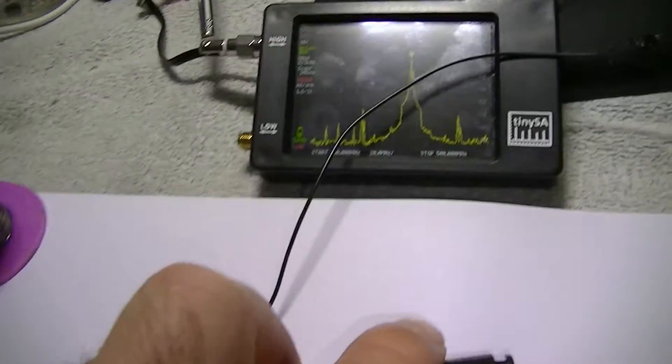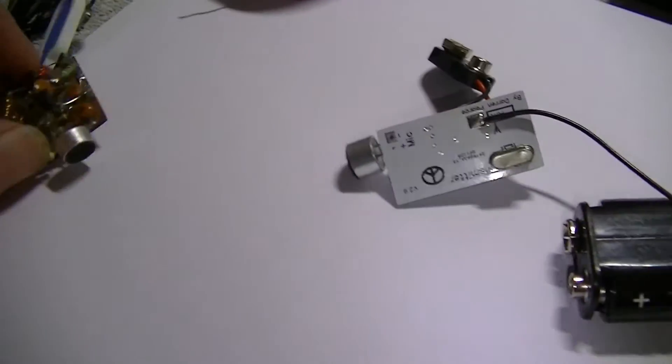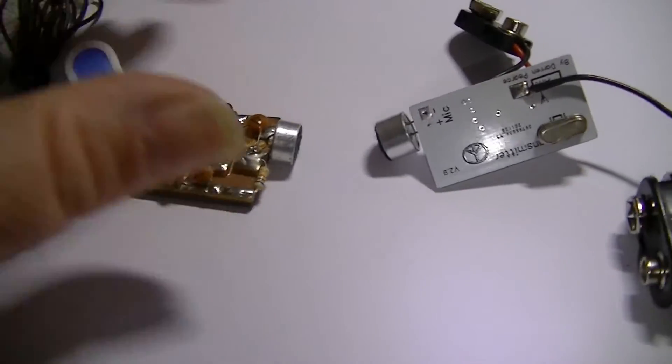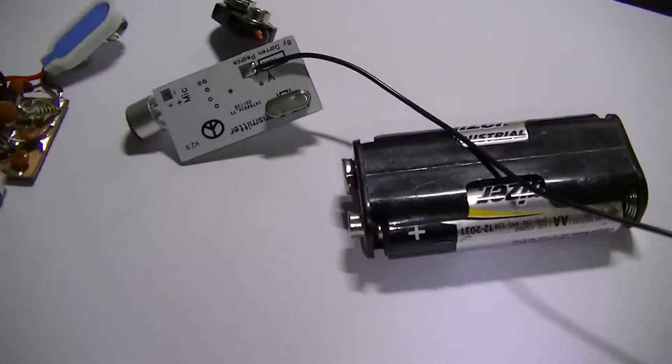Unplug it — there you go. Now that's what you call a stable transmitter. This is what you call a terribly unstable transmitter. So I don't recommend you use these because you could interfere with people's radios. You need one of these instead.